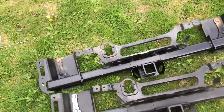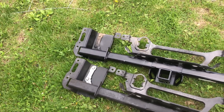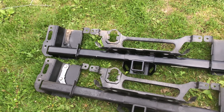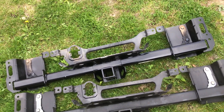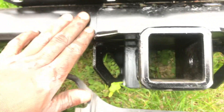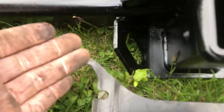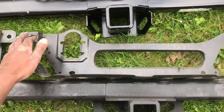On F-150 forums, a lot of people have questions about how you can tell if you have a regular tow package or a max tow package. The easiest way you can tell is by looking at where the hooks go. This is the max tow package versus a regular tow — it's just slanted like this. See if you can see them both at the same time.